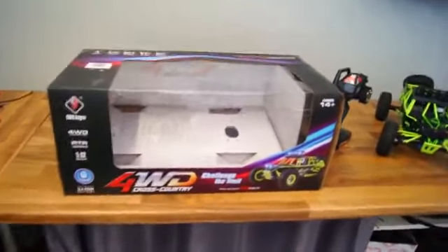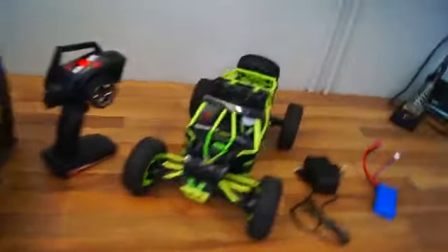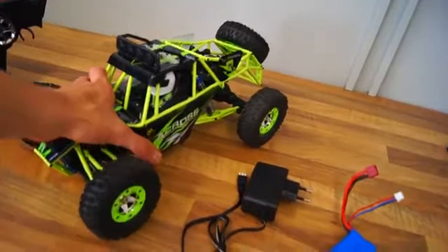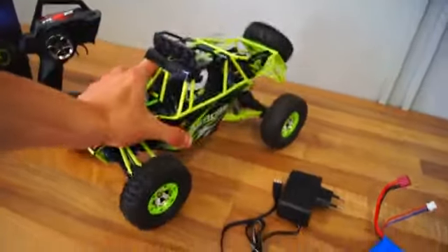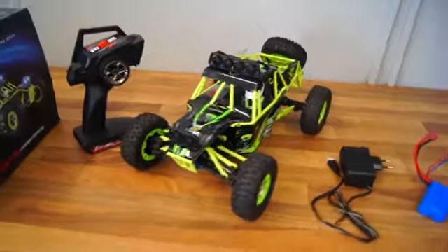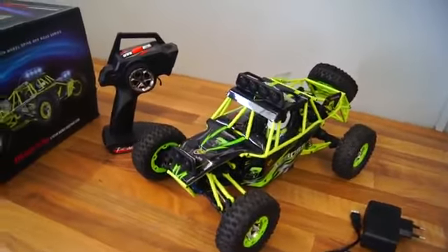The car arrives in this box and if we take a look up here we can see that it's waterproof. I haven't been able to test this because the weather has been really good the last couple of days. I have been driving the car for almost a week and it still runs beautifully, but I have not run it through water so I can't say for sure if it's truly waterproof or just water resistant.